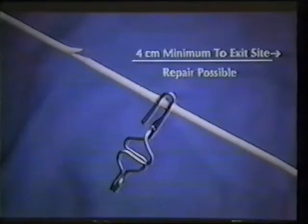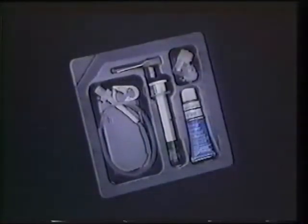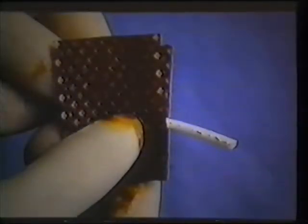A damaged Hickman catheter can be repaired if four centimeters or more of intact catheter extend from the chest wall. Permanent repair kits are available for all Hickman and Broviac catheters; because these catheters have different lumen sizes, it is important that the proper repair kit is used. To repair a catheter, first prepare a sterile field using a sterile towel or drape. Lay out the items from the repair kit, plus alcohol wipes, gauze sponges, and sterile scissors on the sterile field. Wear sterile gloves. Using a povidone iodine swab, cleanse for two minutes the portion of damaged catheter to be spliced, and allow it to air dry.